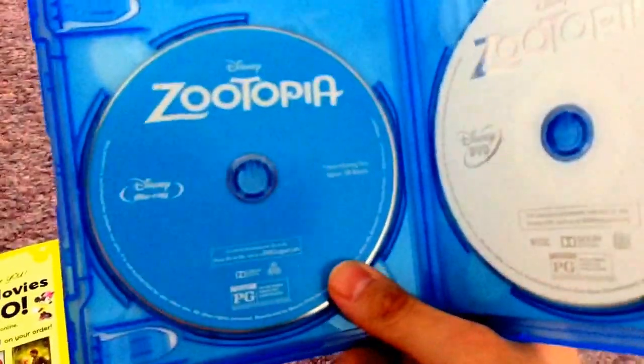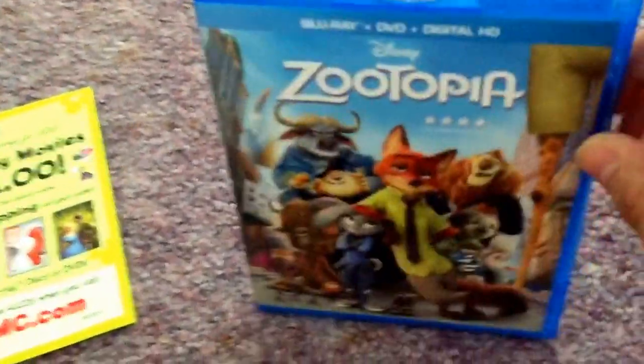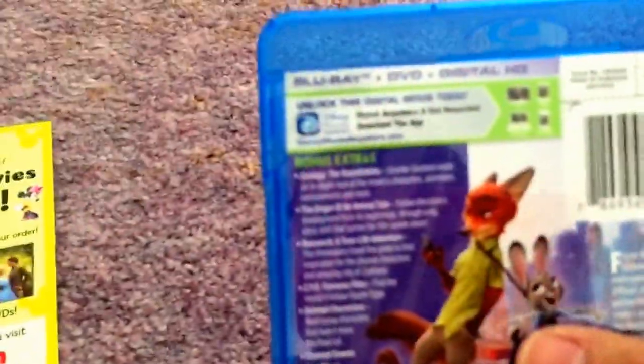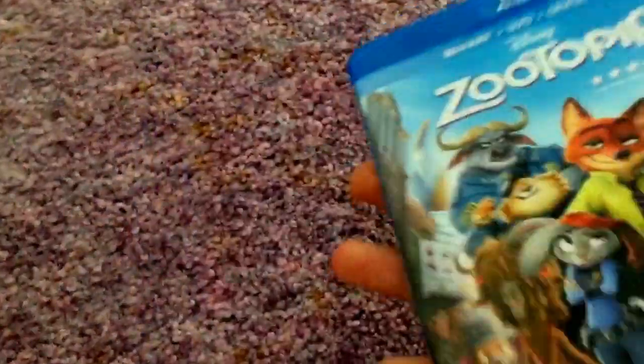Pretty much not too much to say about this release. You got your normal white disc, blue disc thing. I don't know if this is gonna have audio commentaries or anything like that, but it would be cool to see that. If not, oh well — it's still a good movie.